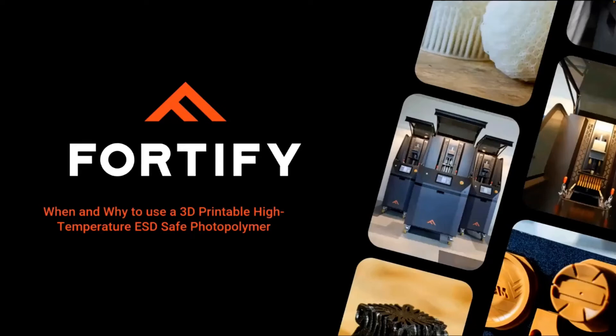We're going to go ahead and get started. Thanks everyone for joining. I'm Sam Lindsay from Fortify — I do partnerships here — and we are joined by Ben McDonald, our senior applications engineer here at Fortify, who's been here for four years, and Eric Yakley, business development manager from Henkel, who's been with them for five years.